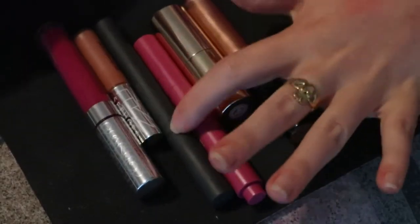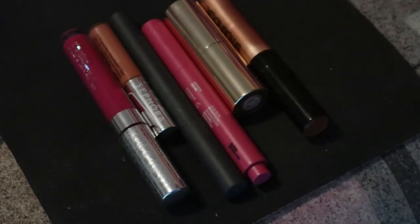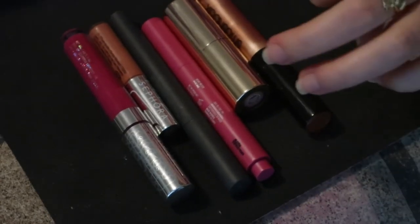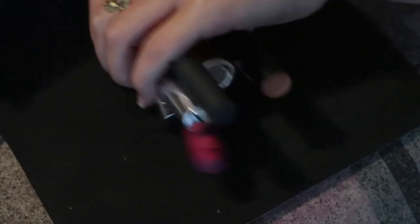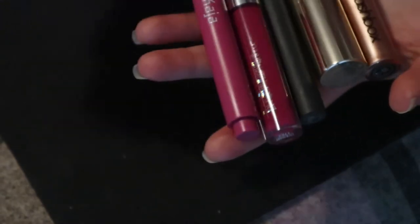That was all the lip products - quite a lot! I'm keeping six products: some I've used and some I want to get more use out of. Moving on to face products.